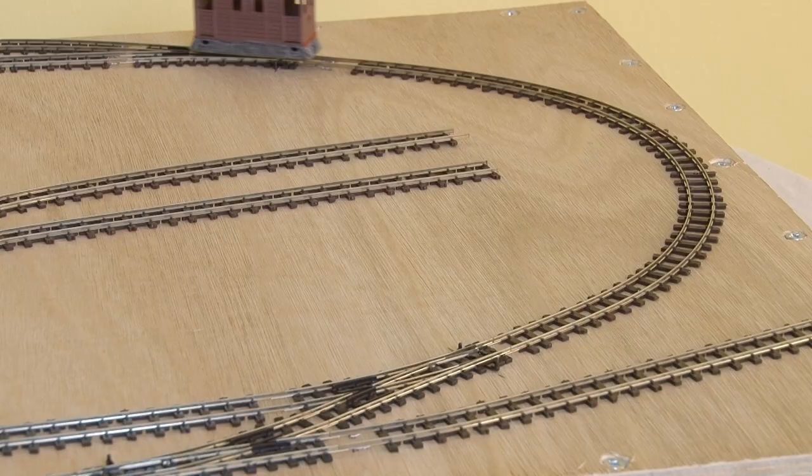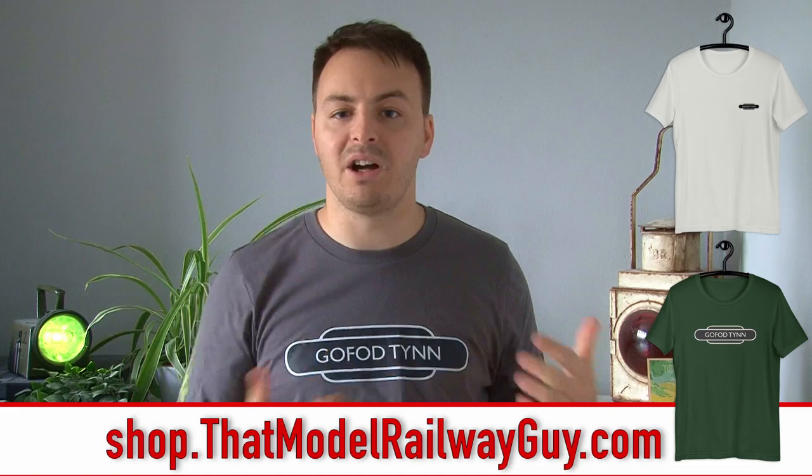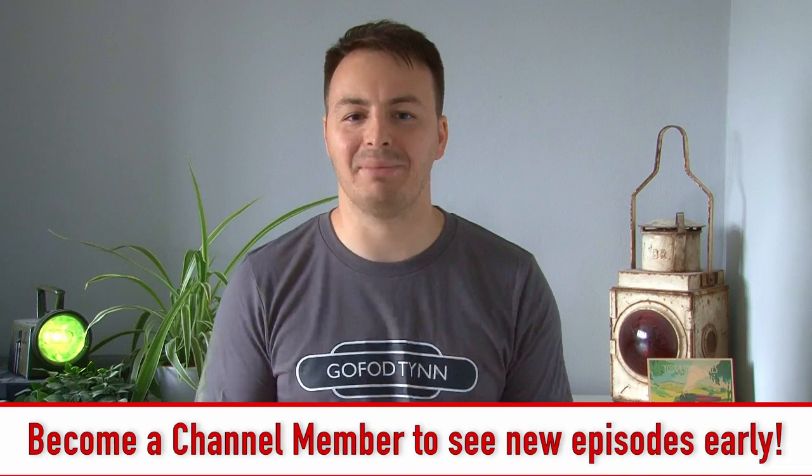With the points all wired up, that's the majority of the electrical work done and I can really start to focus more on actual modelling. You may have noticed that in the intro I was wearing a brand new shirt — this is the totem for Gopher Tin, which is what I've named the 009 layout, and that's Welsh for tight space. These are available in my shop right now. As with all my other shirts there's a smaller logo version too, and if you're a channel member at the driver tier you also get a discount code to use in my shop, as well as getting to see new episodes of this series before anyone else.